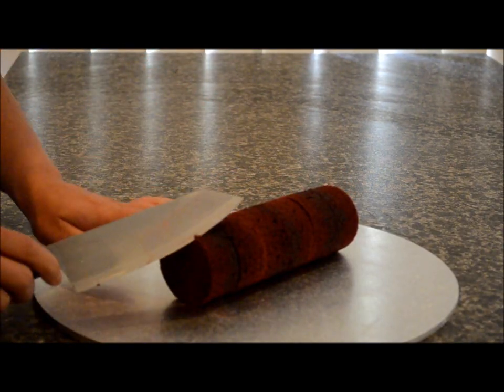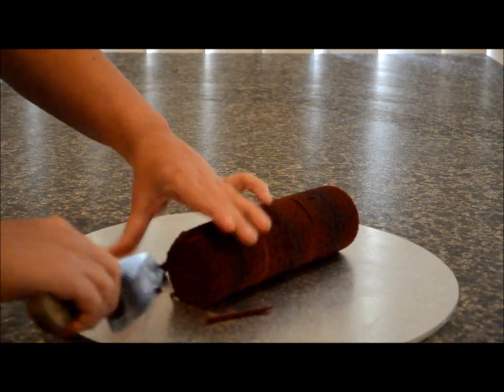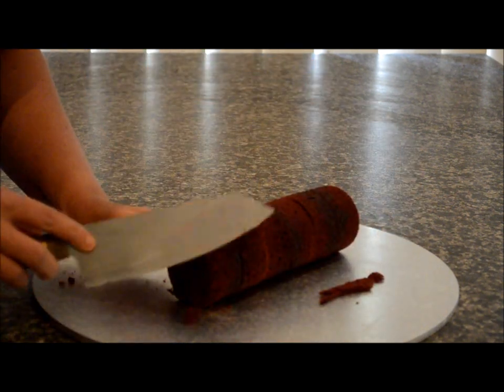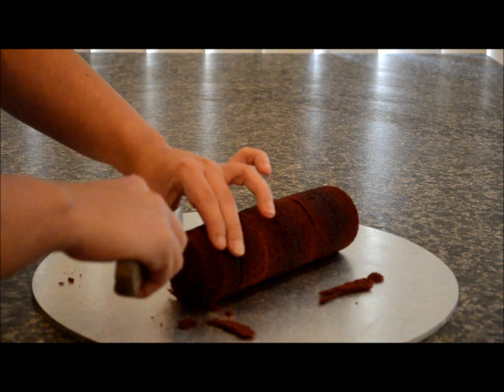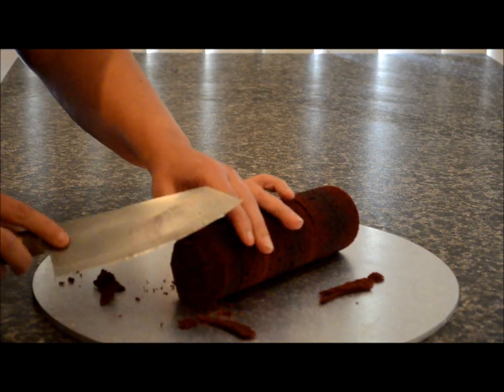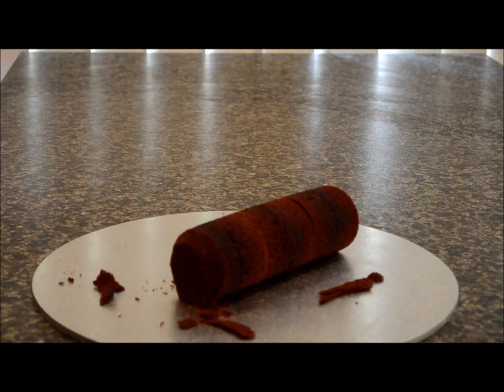Now we've got our cake here and I'm going to be sculpting the front of the cake — this is going to be the neck of the bottle. Using a sharp knife, just sculpt it around until you get a perfect size and shape.